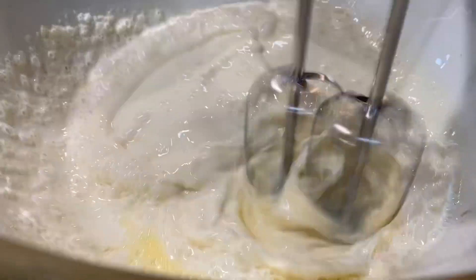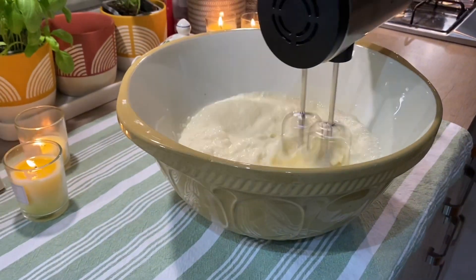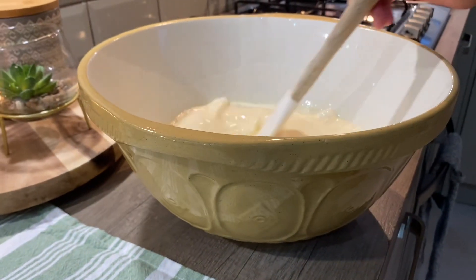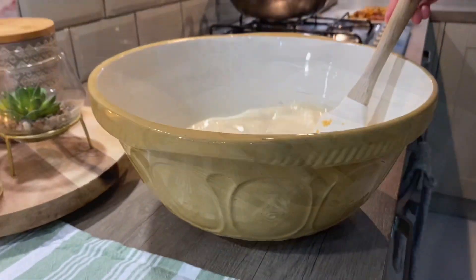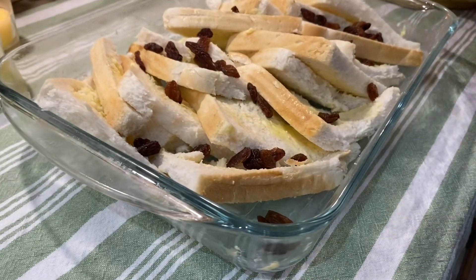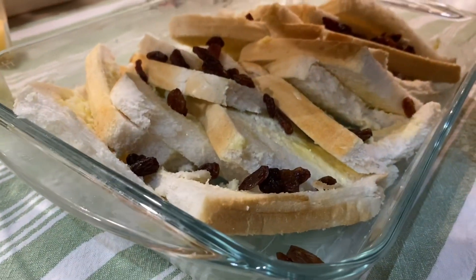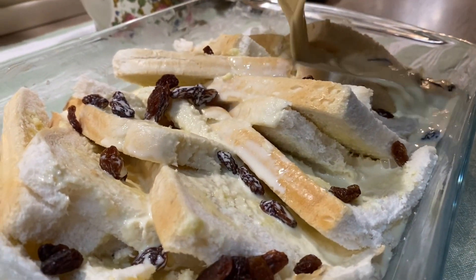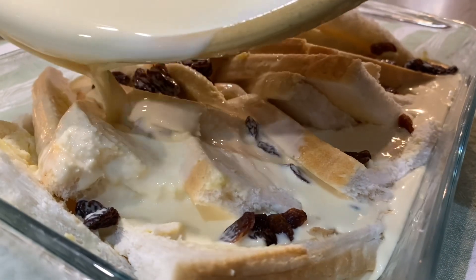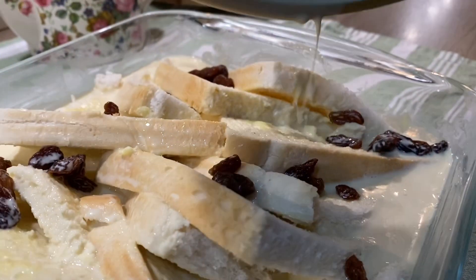I am going to whisk it all lightly — don't over-whisk it. Here is the custard mixture ready and I am going to pour it all over the bread. If you want it a little creamier, use six slices of bread. If you want it a little drier, use seven slices.